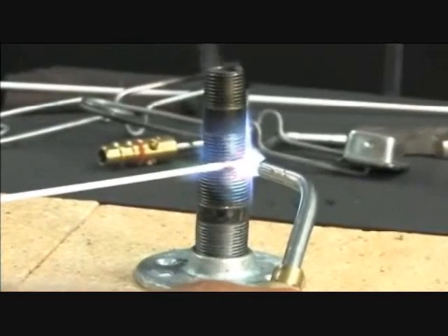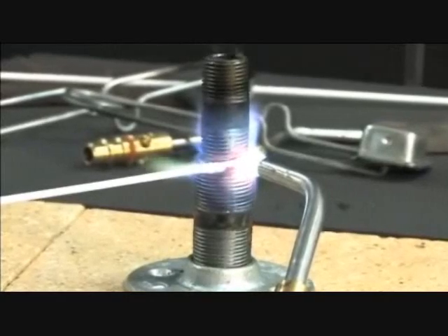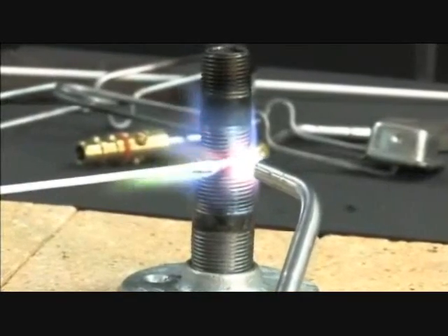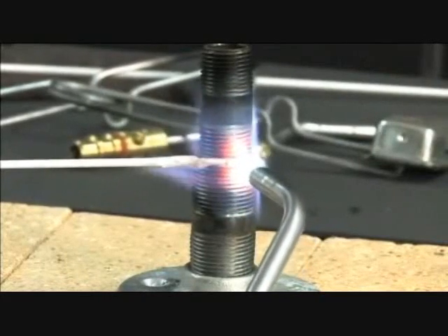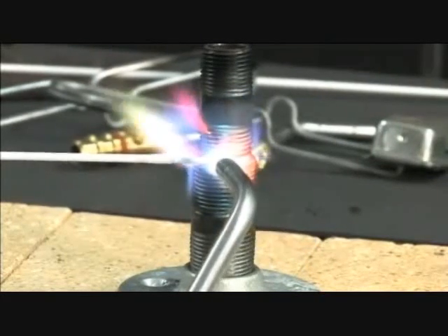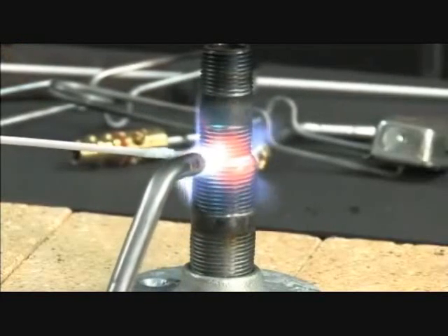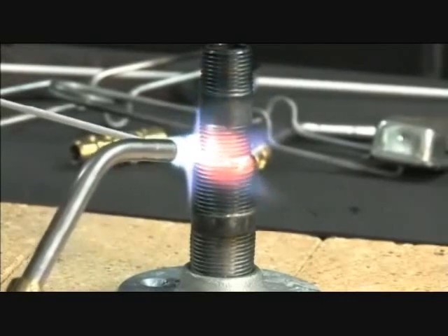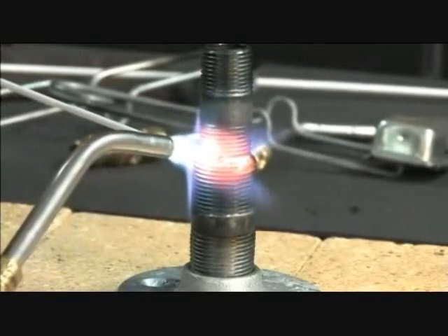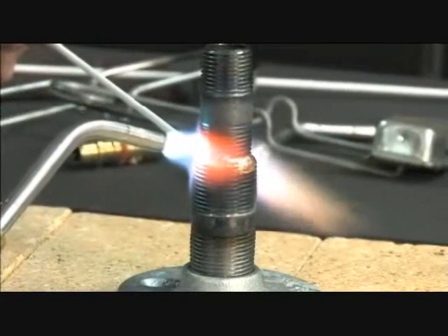Watch for it to flow. I'm watching for flowing. I want to fill it and I'll get started. I'm going to chase the rod, producing a fillet. The fillet is the strength. This does not have capillary attraction, so therefore the fillet is all the strength.